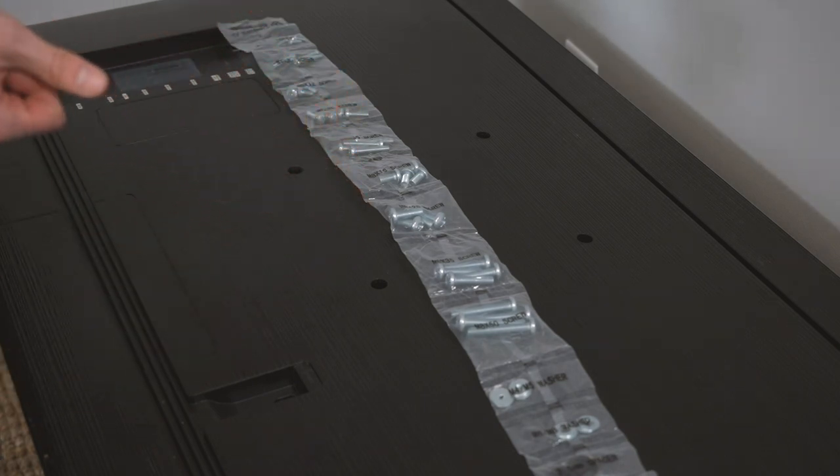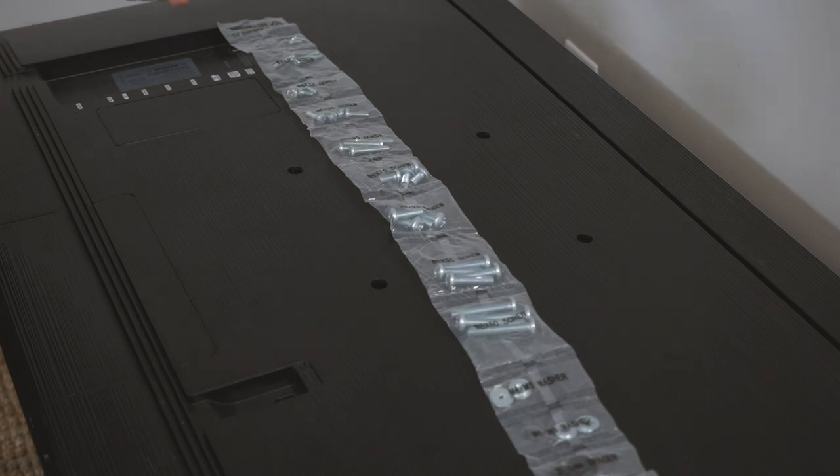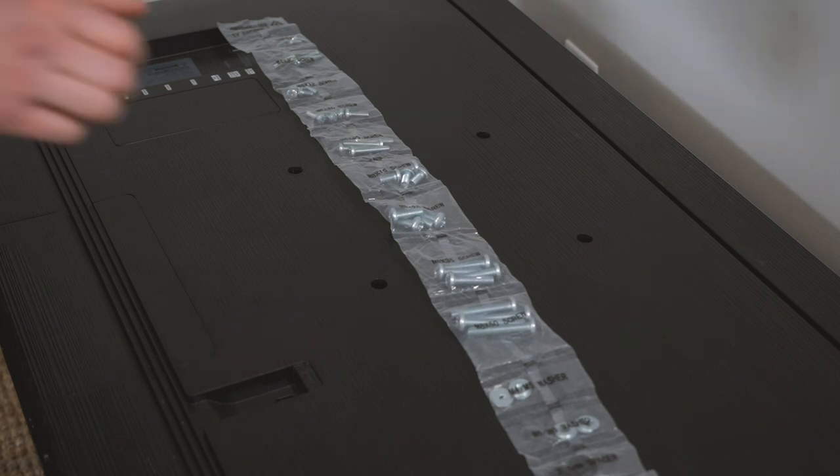But you might ask, what am I to do with the extra hardware? Well you can use it for your next project — say, building a hotel for a squirrel. Don't worry you little rascals, I'll leave the light on for you.